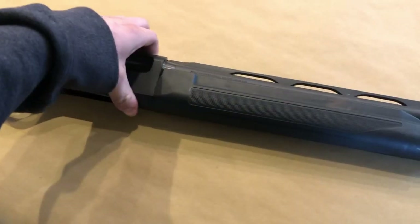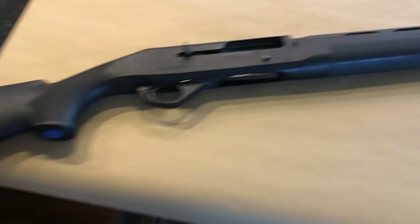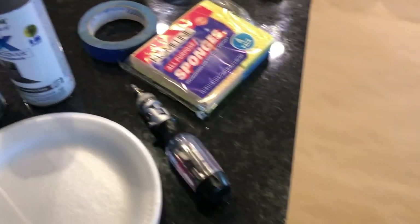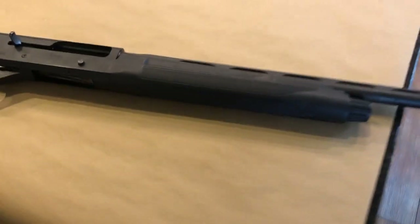In this video we're going to be painting the stock on the Stoeger M3000. We're going to be using Rust-Oleum paint and primer and we're just going to sponge it onto the stock. This is my first time doing this so we'll see how it goes.